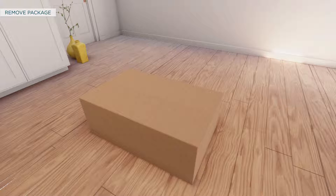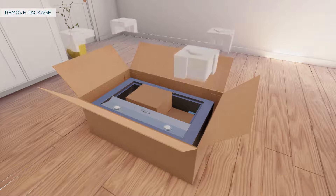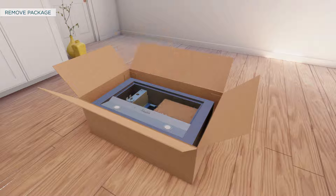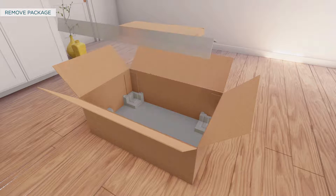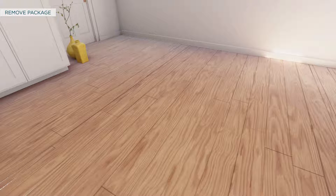For removing the packaging, follow these steps. Remove all the parts and the hood body. Properly discard the protective plastic wrapping and other packaging materials.